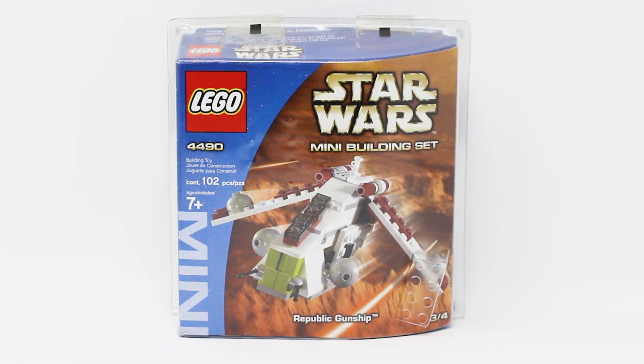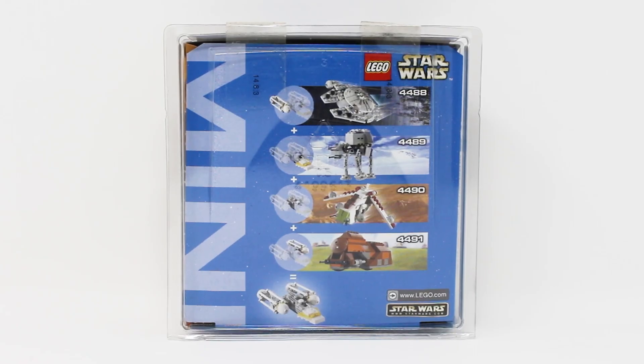This set used to retail for about $7 here in the U.S. — adjusted for inflation, that's closer to $12 — contains 102 pieces. Here is a front look at your very nice blister pack box, and the back of the box showcases the combination model aspect of this set.